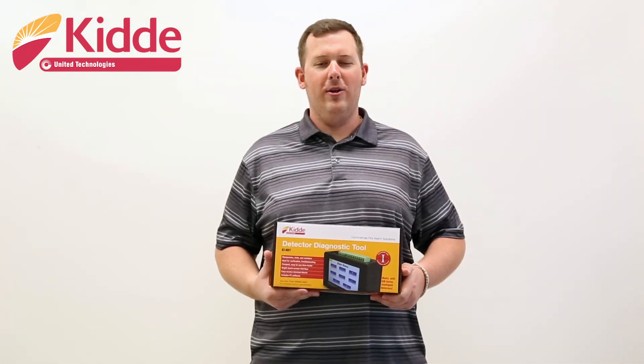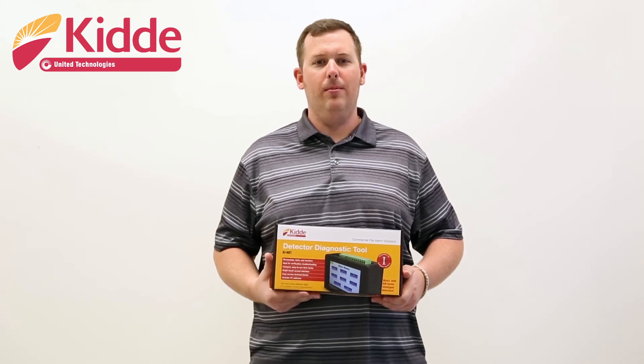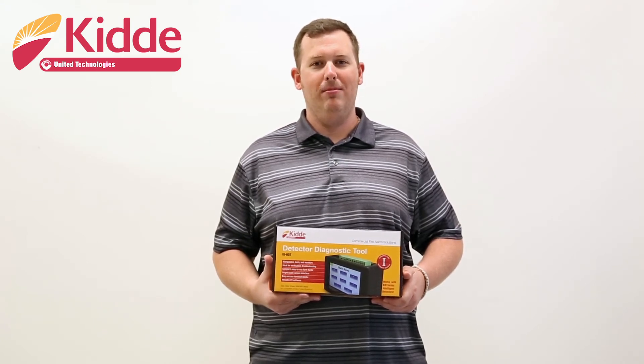That concludes our What's in the Box for the KI-HDT diagnostic tool. For more videos, please return to our YouTube site. Thank you.